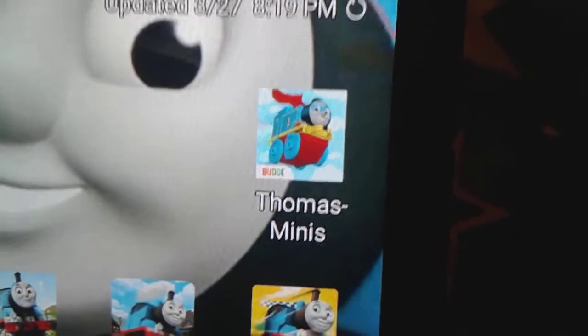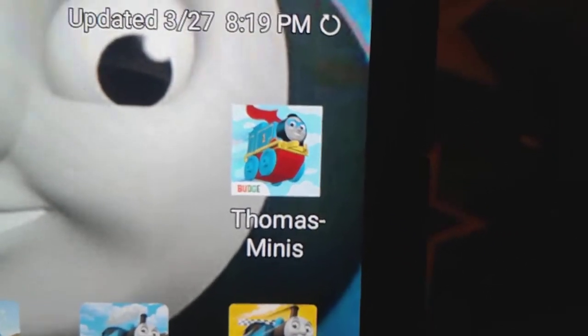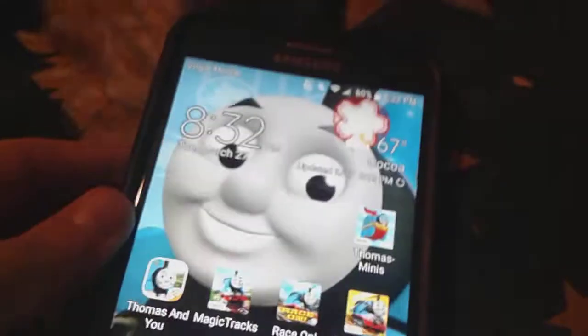Maybe tomorrow I'll make a gameplay video of playing this. Look at how cute the profile picture is for it — oh my gosh, it's adorable to me!